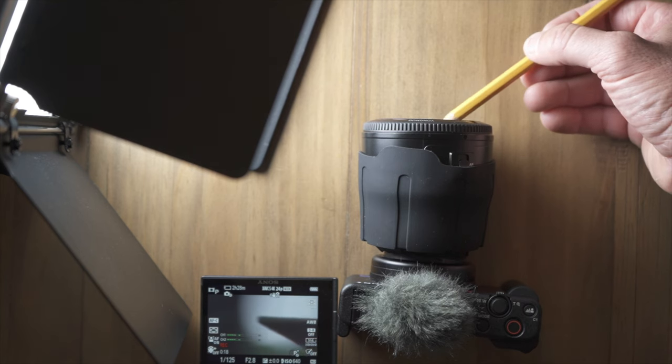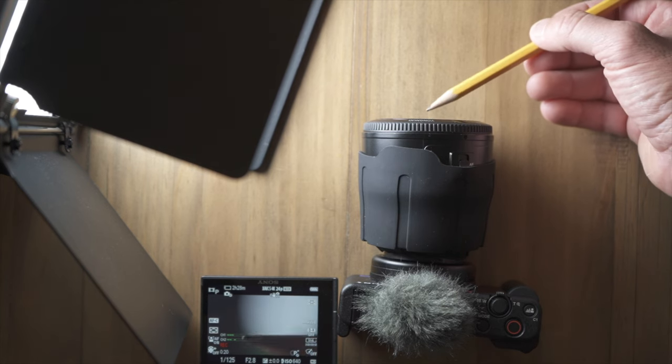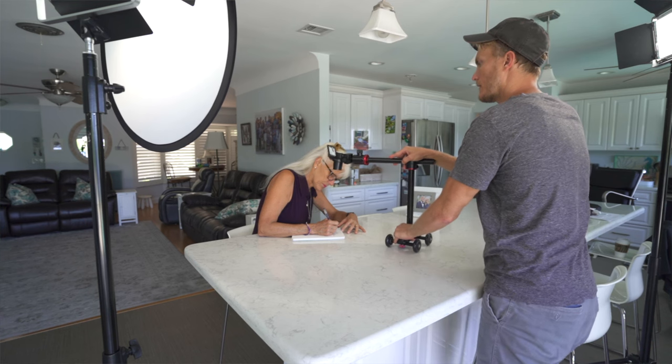If there's one thing I've learned during my time doing this, it's that filmmakers, video creators, and photographers constantly have to adapt to the ever-changing environment. I look at the ZV-1 as the perfect little camera that makes me stretch from what I thought was impossible to accomplishing something that is possible.